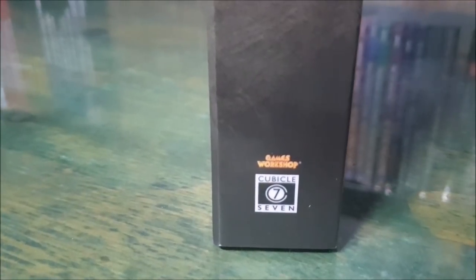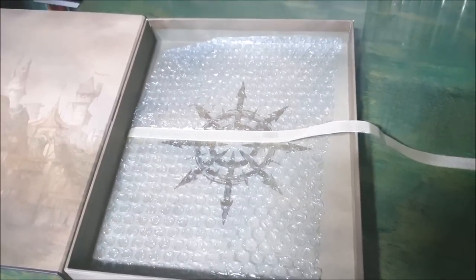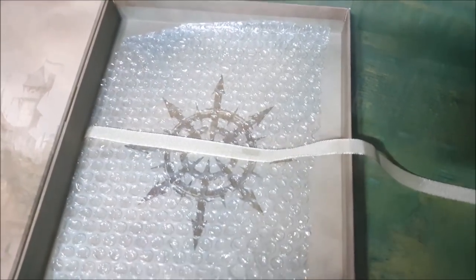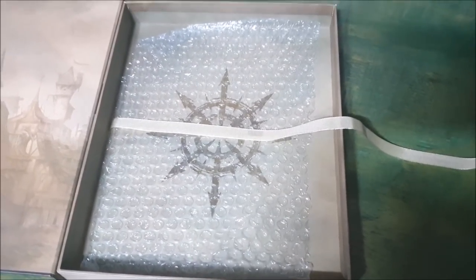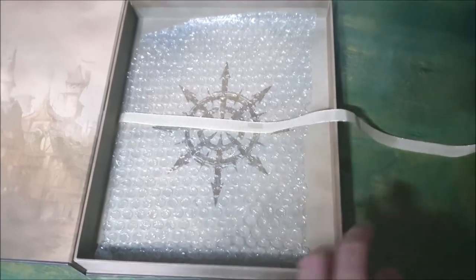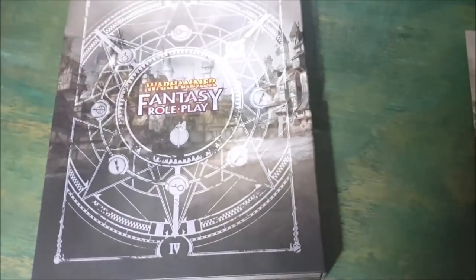I bet you thought I was going to slowly peel off the shrink wrap — but no. This is inside the box, so I've done a little switch on you. We're not looking at the book just yet. Inside the box there's a ribbon to help you lift it free, and underneath that, more bubble wrap. This amount of bubble wrap made my day — I thought my day had been made before, but I was wrong. This is better. All aspects of the box have been very nicely conceived and put together.